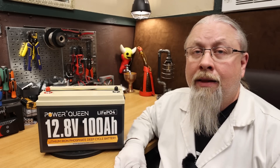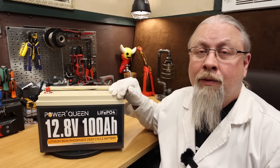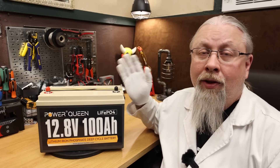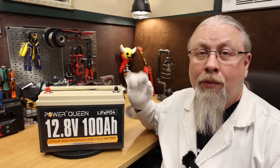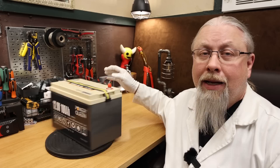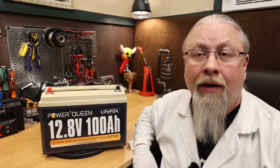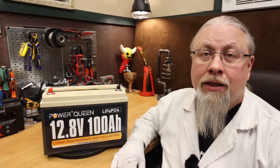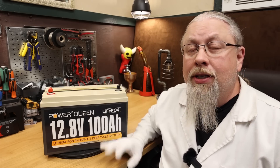As for series and parallel ability, the 100 amp version can be stacked four long in series for 48-volt operation, and then combine four of those strings in parallel for a maximum of 16 batteries at 20.4 kilowatt hours of power. The case is all ABS plastic, completely sealed, allowing for IP65 water resistance. While you can't submerge the battery, it is fully protected from weather and can be used outdoors. The battery does offer overheating protection, but it does not offer low temperature charging protection.